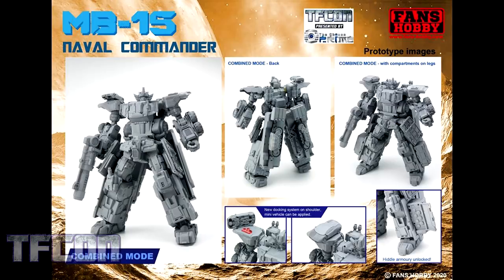Finally, we get a look at the Naval Commander combined mode. It's big, it's beefy, just like previous Fans Hobby releases — this is their wheelhouse, this is where they really shine. And it does look like there is room on that figure for eventual Powerlinks partners.